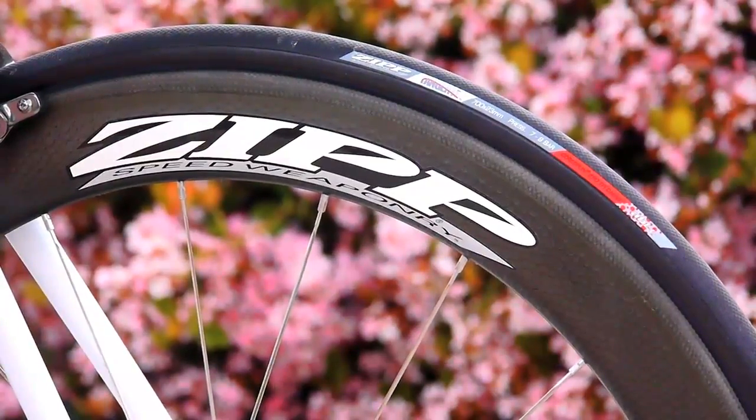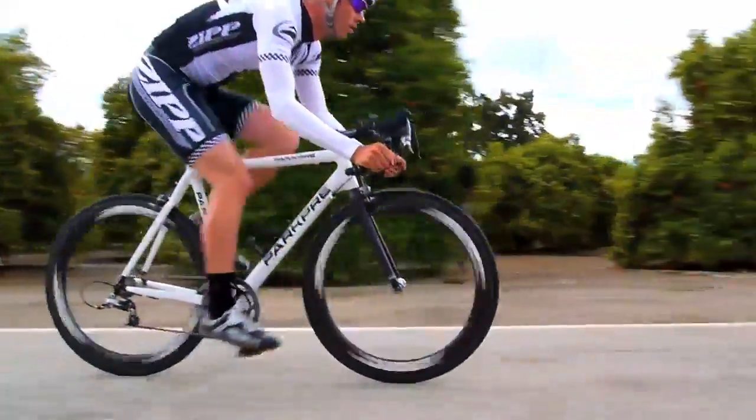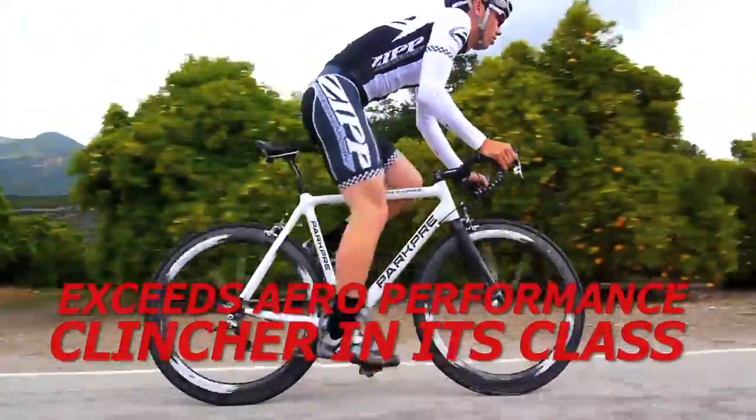The 404 Carbon Clincher saves 73 seconds over 40 kilometers versus the leading aluminum wheel. It far exceeds the aero performance of any other clincher in its class.